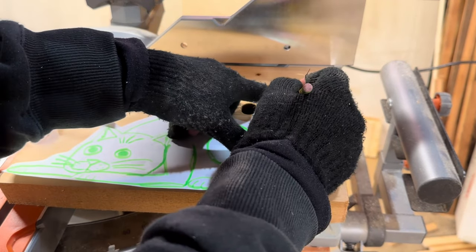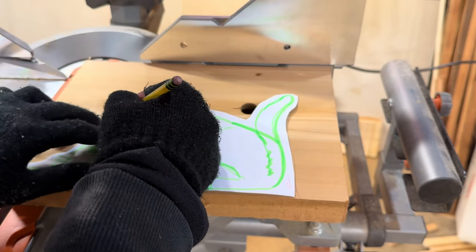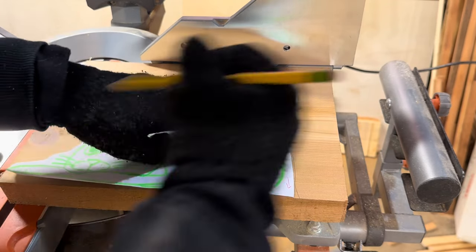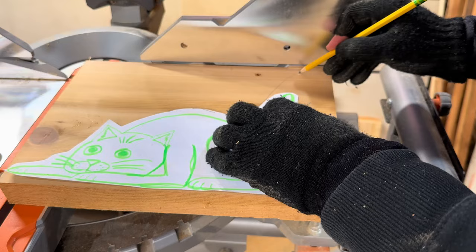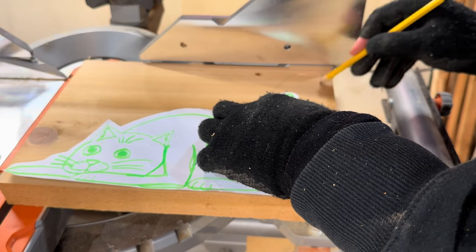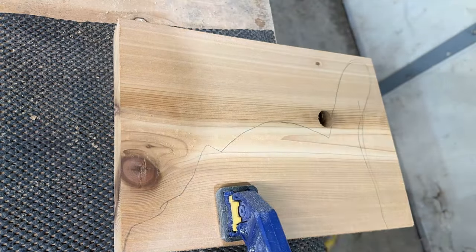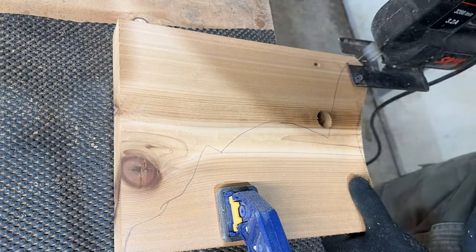Next up is to stencil everything. I don't know why I didn't push it over to the right just a little bit more so I could avoid that knot hole entirely, but I didn't — so it becomes a huge pain in the butt instead. And now it's time to get out the jigsaw and cut out the shape.